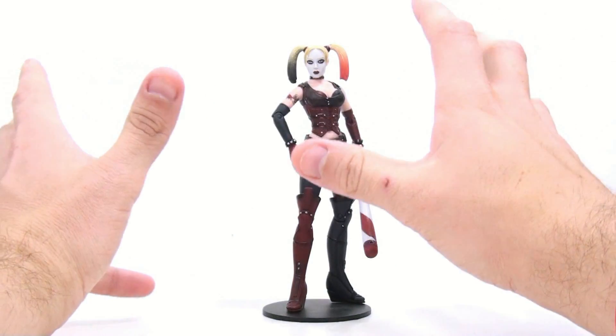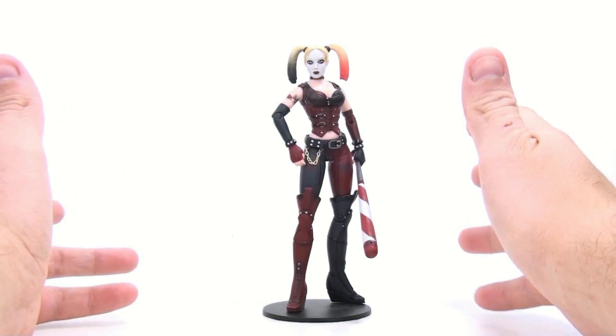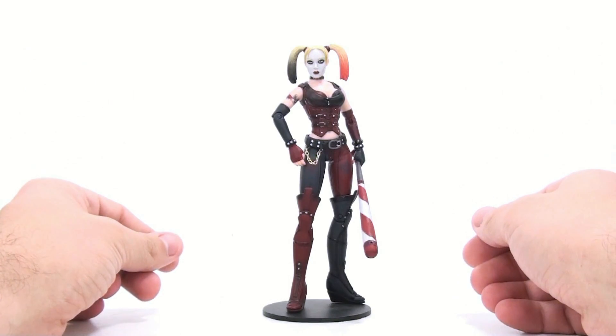Now, again, don't get me wrong — I do like this figure. I think the previous version, though, is the far superior looking figure.